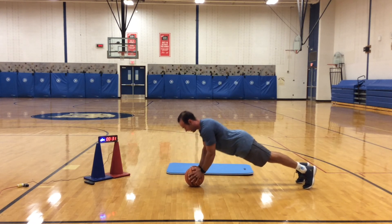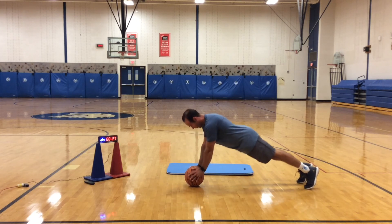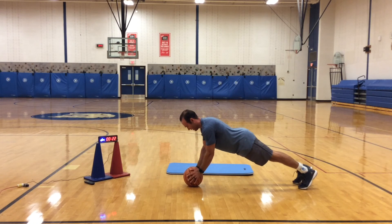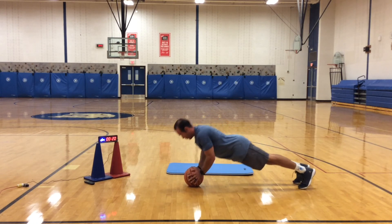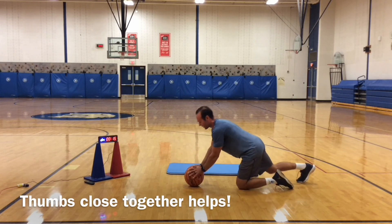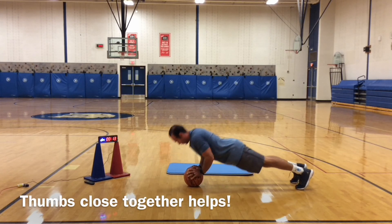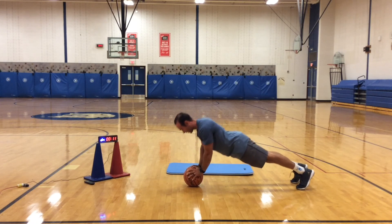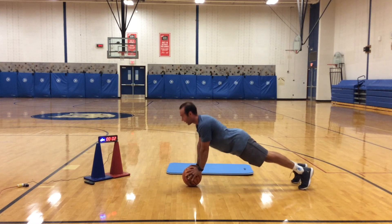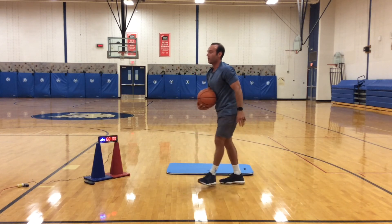Finish strong. Breathe in on your way down, out on your way up. 20 seconds. Reach out to your grip if you need it — thumbs closer. 10, 9, 8, 7, 6, 5, 4, 3, 2, 1.